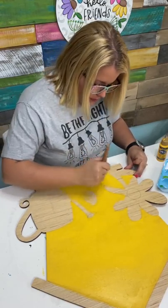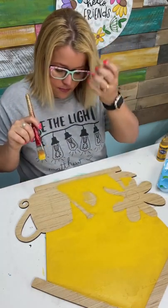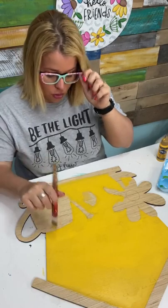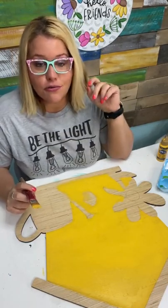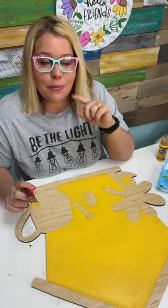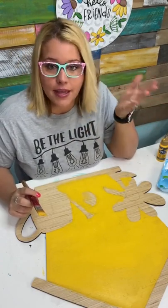When I painted the one behind me, I recorded it, so I have the recording of me painting the Hello Friends one. But when we paint live, I'm actually going to do the one with the word Welcome, so you can see what they each look like.